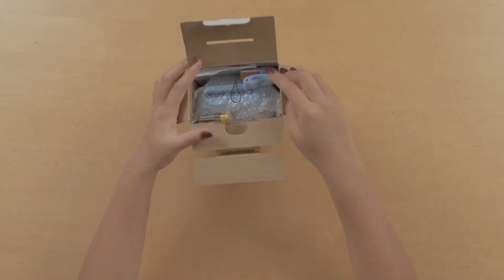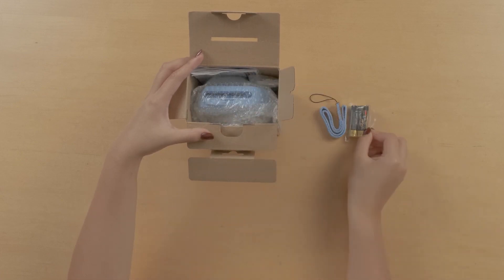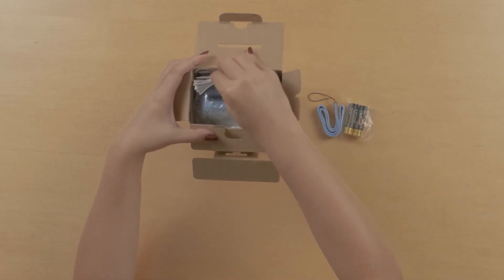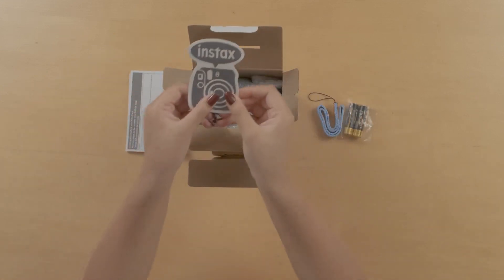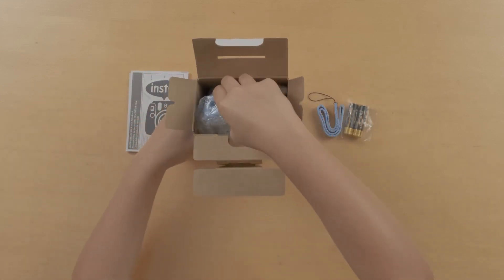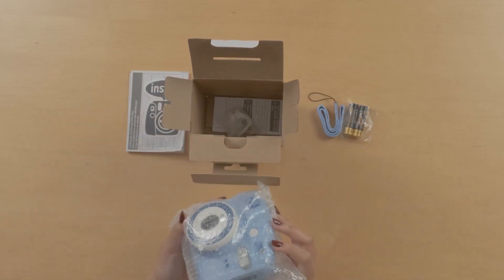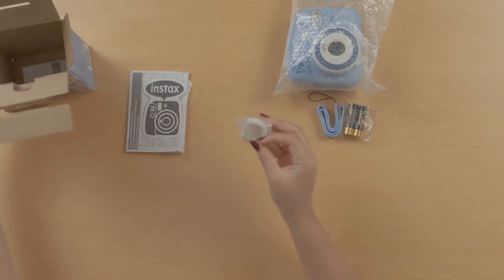Inside the box there is a camera strap, there are two batteries, there are user manuals, there's an instax sticker, and there is the instax Mini 9 camera. And there's also the close-up attachment.